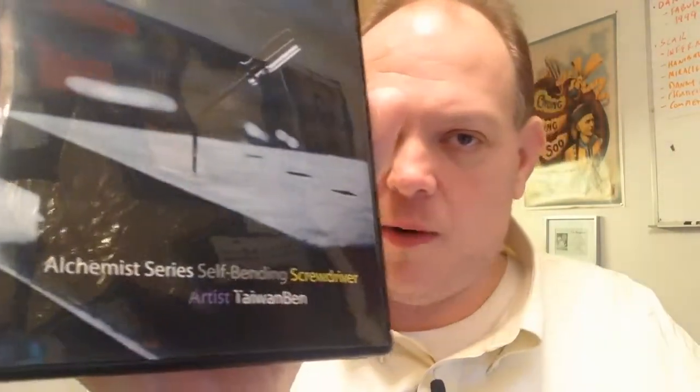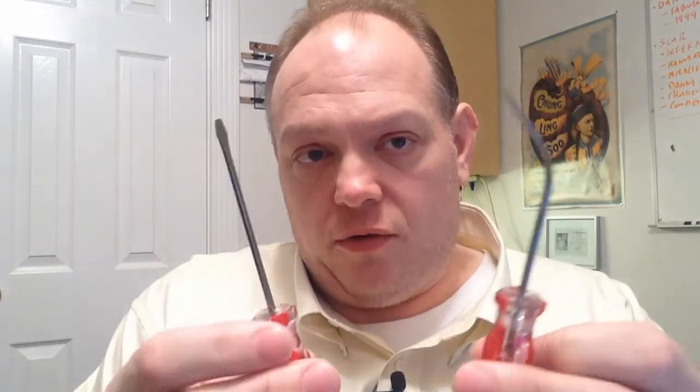So what you actually get is two screwdrivers. This is the Alchemist Series Self-Bending Screwdriver by Taiwan Bend. You get two screwdrivers — this one's bent, that's its natural state; this one is straight, that's its natural state. You cool this metal off and you can bend it to where it straightens out. This is your prep behind the scenes. The ad copy says it's body-heat activated.